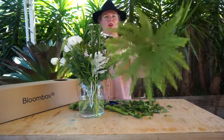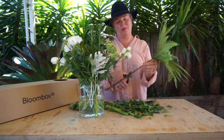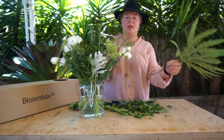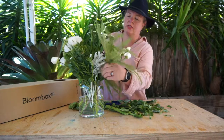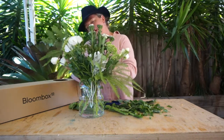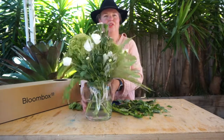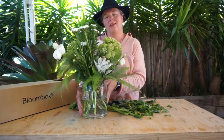Last but not least, we've got the umbrella fern, which is going to add that really nice architectural element to your arrangement. You just want to trim it and position it so it sits just on the neck of the vase on either side, and it adds that really professional feeling to your arrangement.